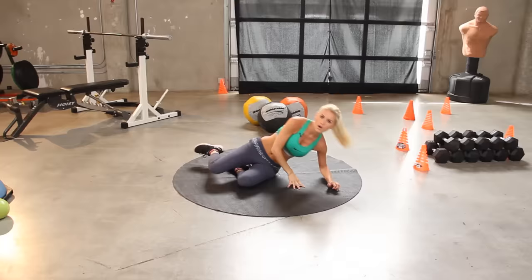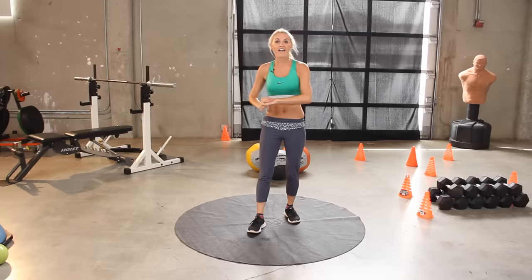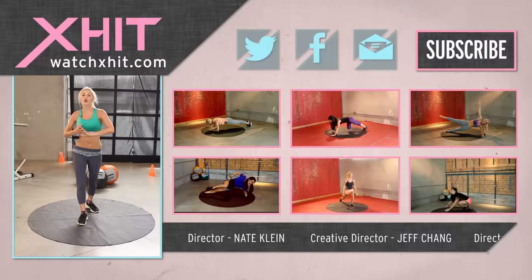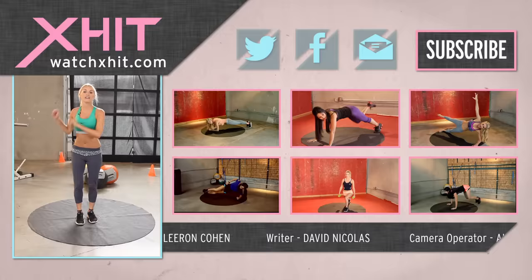Great job everybody, awesome work! XHIT has got plenty more ab workouts for you — if you don't have time for 10 minutes, we've got 5 minutes, we've got 8 minutes, we've got 3 minute abs, all for you. We've also got loads of other workouts — Victoria's Secret Series, cardio workouts, leg busting, everything for you. Hit this button here — it's going to send you the newsletter which has got all the fantastic things that XHIT has going on. If you've got any questions, tweet me at TheModelPilot or on Facebook, Rebecca Louise Fitness. Thanks for working out with me today, and make sure you visit us again soon.